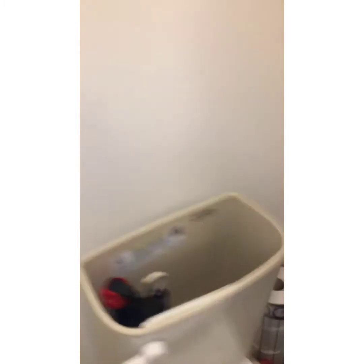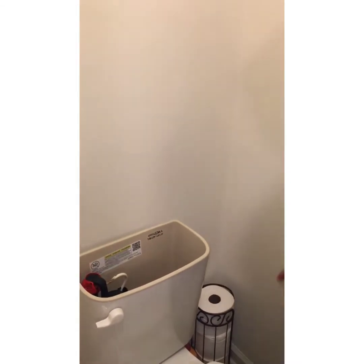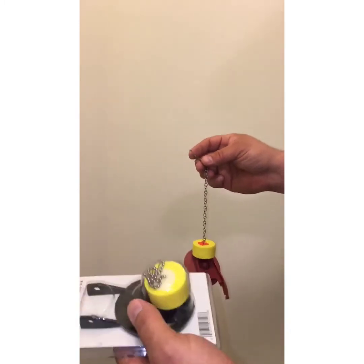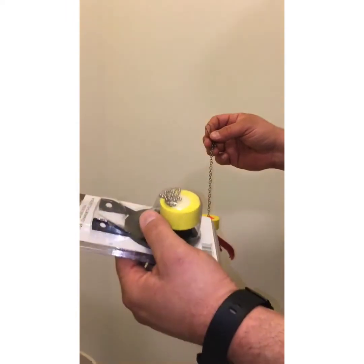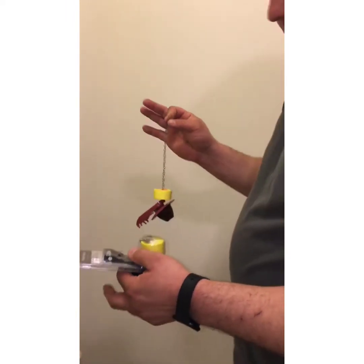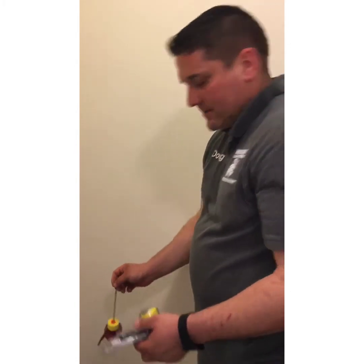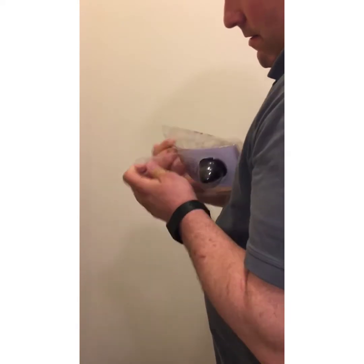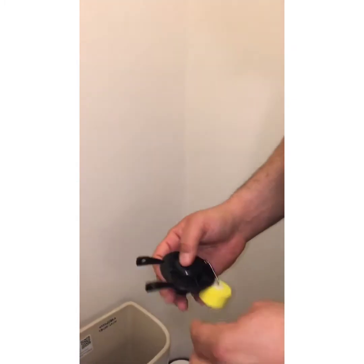We'll set the old flapper down on our rags and grab the new flapper — this is going to be the replacement. It's very important that if you have one of these little yellow floats, you replace it with one that has a float like that. Some of them come with blue, but this one replaces this. It's very specific for how the toilet flushes. You want to set that float about the same position as the old one.